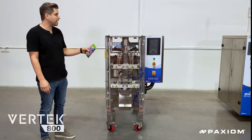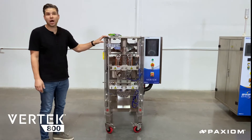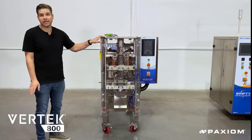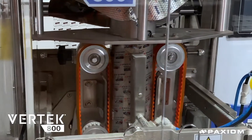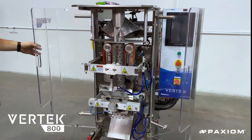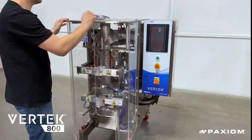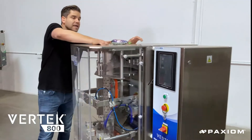The Vertec 800 can produce pouches up to 8 inches wide. It's our most compact vertical form and seal machine. Our clients really appreciate the fact that it can fit into any production setting. The machine is manufactured in complete stainless steel construction and, like the Expedius, has large bay doors for easy access to all the mechanics. The Vertec includes a large 10-inch PLC touchscreen and is very mobile.